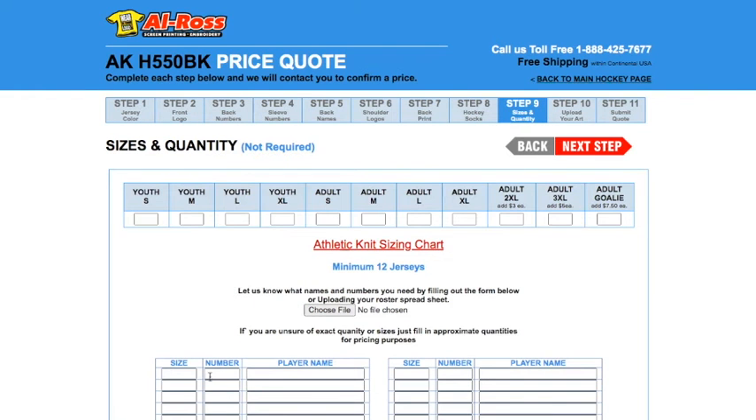In this step, you have the option of choosing your player's sizes and quantities. In this example, we're going to pick 15 adult large — that's just one of the sizes. You can also add your player's names and numbers at the bottom if you have them, or upload an Excel file by clicking 'Choose File.' If you don't have this information on hand, you're not required to fill any of this out — just leave it blank and click next step.